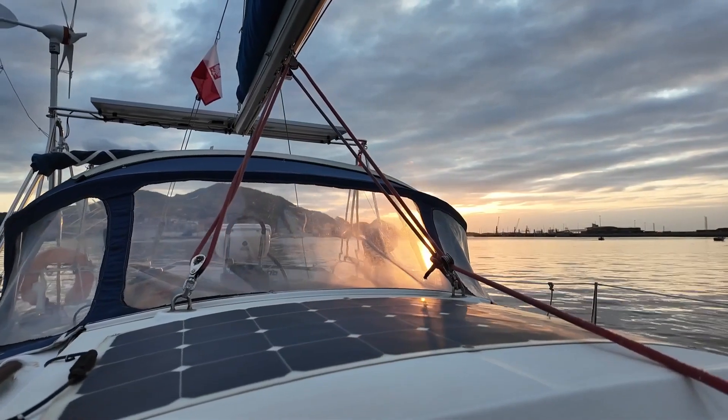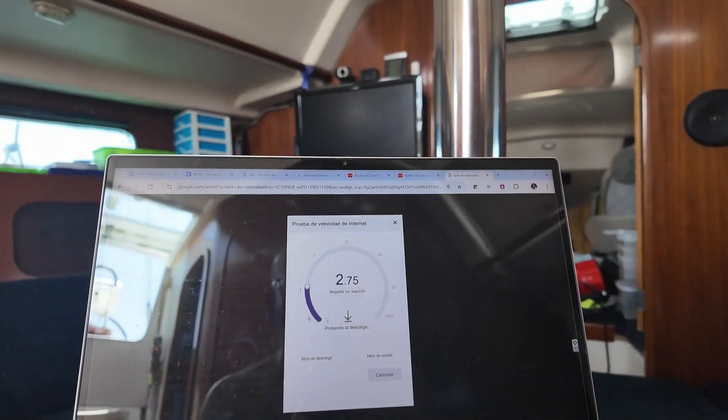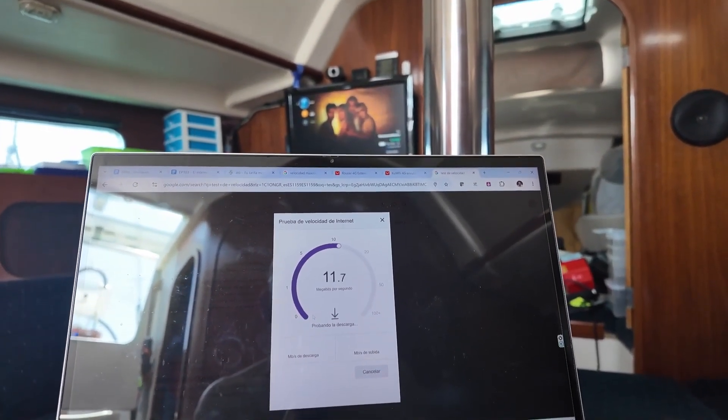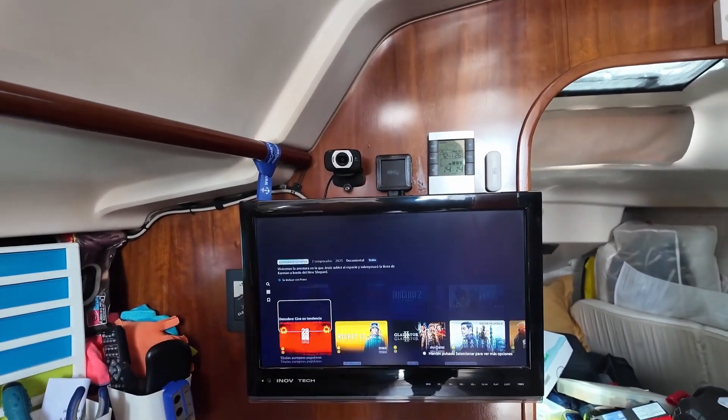We've already talked a lot about the advantages of having a connected boat, so today I'm going to talk about what could be the ideal data plan for us based on our needs, and how for two euros a month we can keep the boat always connected to monitor it from anywhere, or for 10 euros a month we can have unlimited data to monitor the boat, but also to watch Netflix, Amazon Prime, or even football.